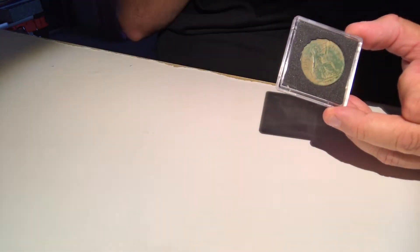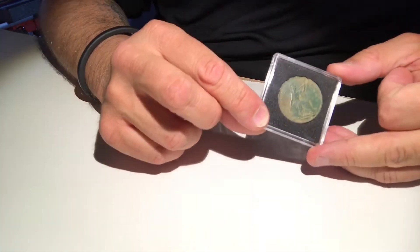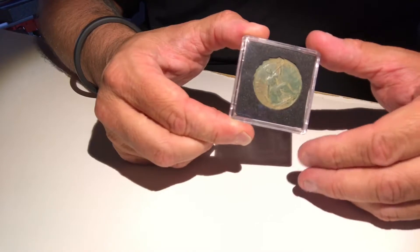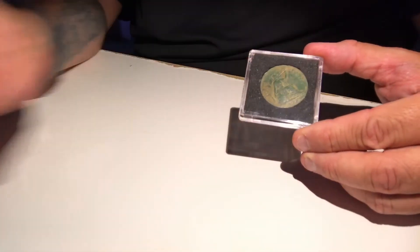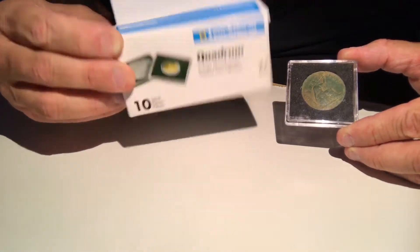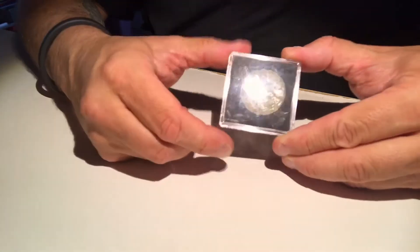I would suggest you purchase some of these. I'll put the link to where I get these from on my video a bit later on. This is what I'm talking about — it's a Quadrum square coin capsule. This is a 27 millimeter capsule, so it holds coins 27 millimeters. You get them in a pack of ten.